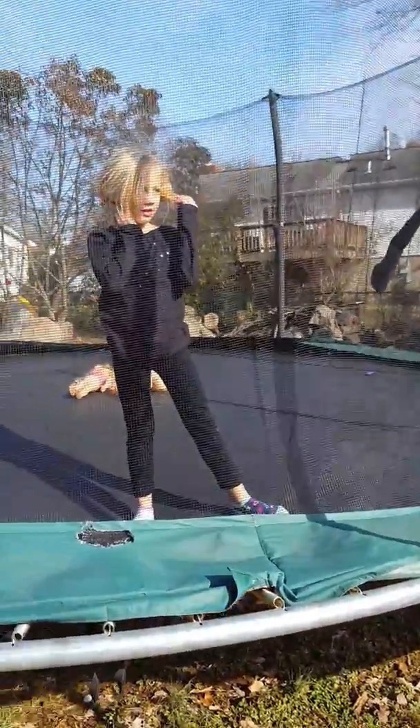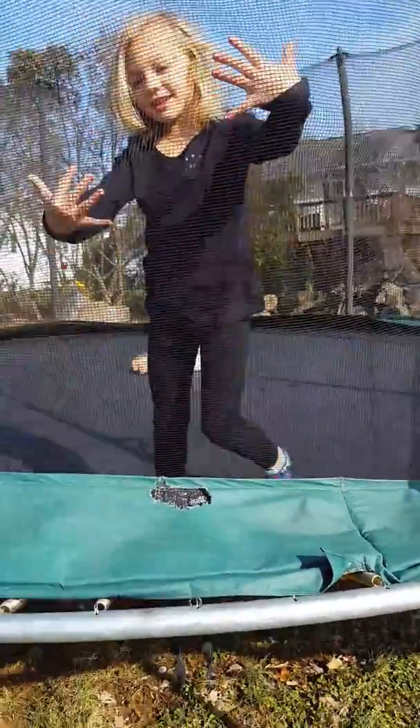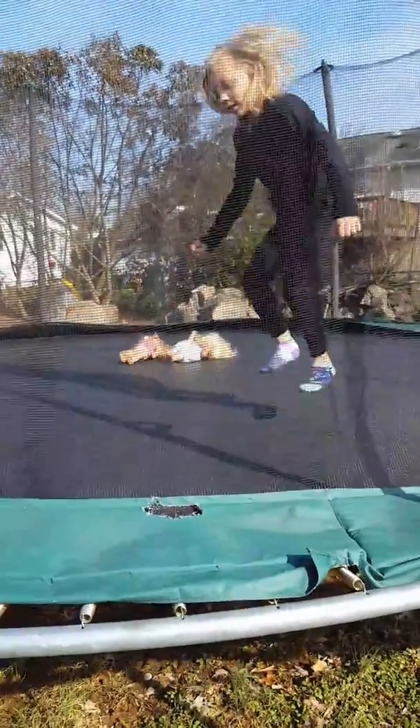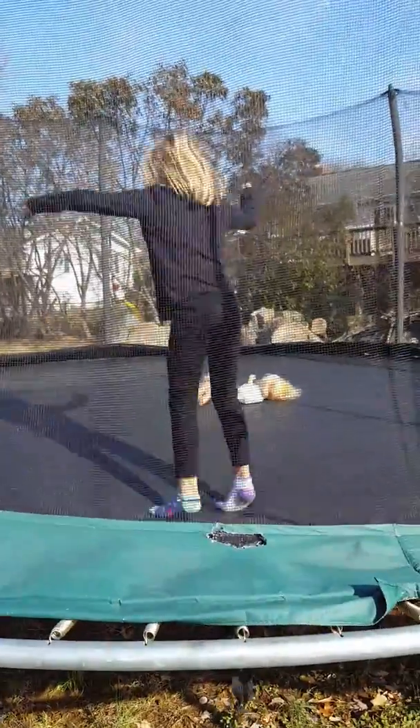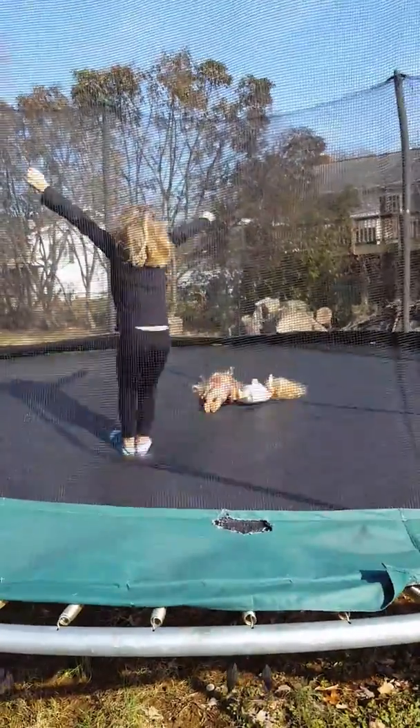Three. Two. How do you do it? Sit. Like jump. And then sit and stand. Sit and up. Good, you did it. Good.